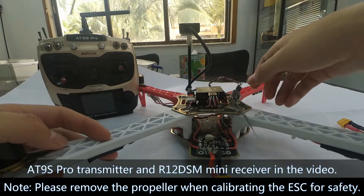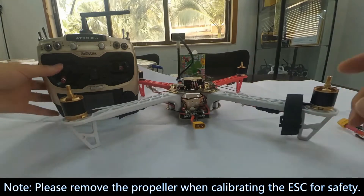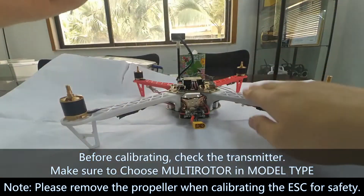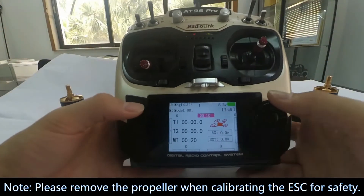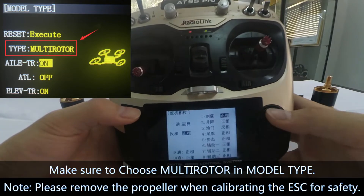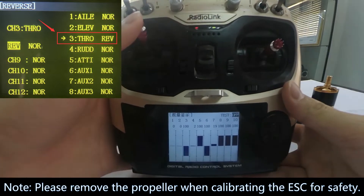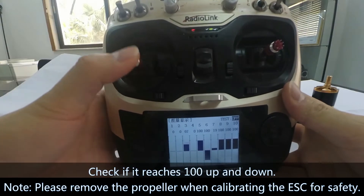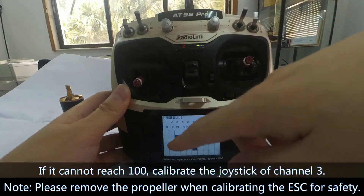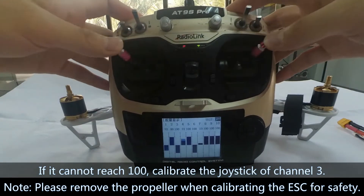Here we use Eclipz Pro transmitter with R12D as a mini receiver. Before calibrating it, let's check the transmitter. Make sure to choose multirotor in model type. And then check the reverse settings — channel 3 throttle reverse. Return soft display and check if it reaches 100 up and down. If it cannot reach 100, you can calibrate the joystick of channel 3.